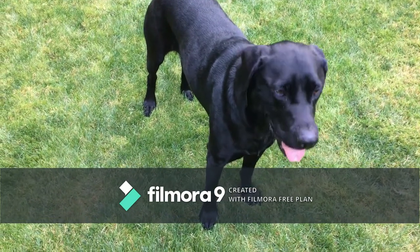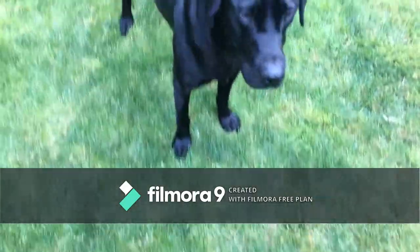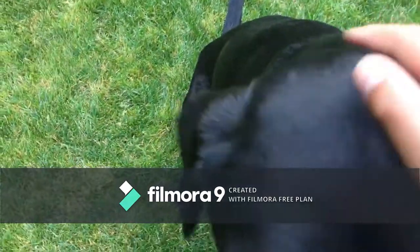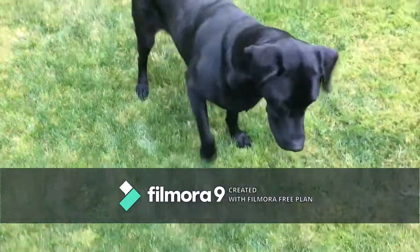And then you say "drop it" when it's closer to you, like this. See, this is my foot and here's the ball. When the dog does that correctly, we're going to give the food, and then say "good boy, good boy, La La, good boy." See? La La is now starting to get it.